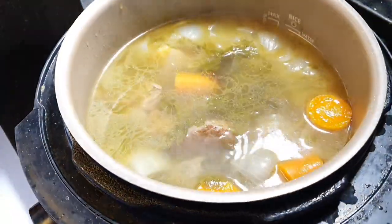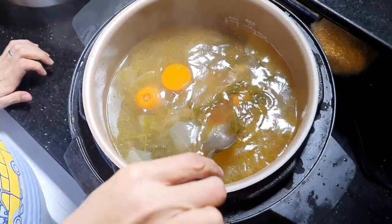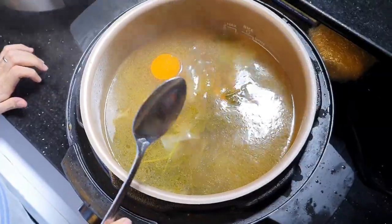We will open it — oh, I think it's ready. We'll strain it and add it to the soup.